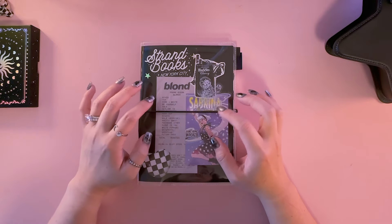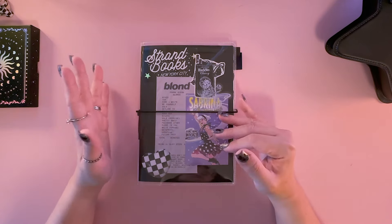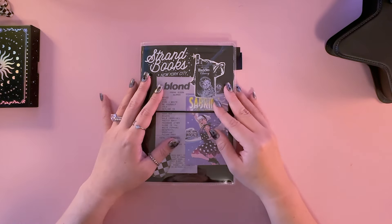An archiving journal is more of a made-up term from the journaling community. All it really is is like a brain dump, an info dump journal.